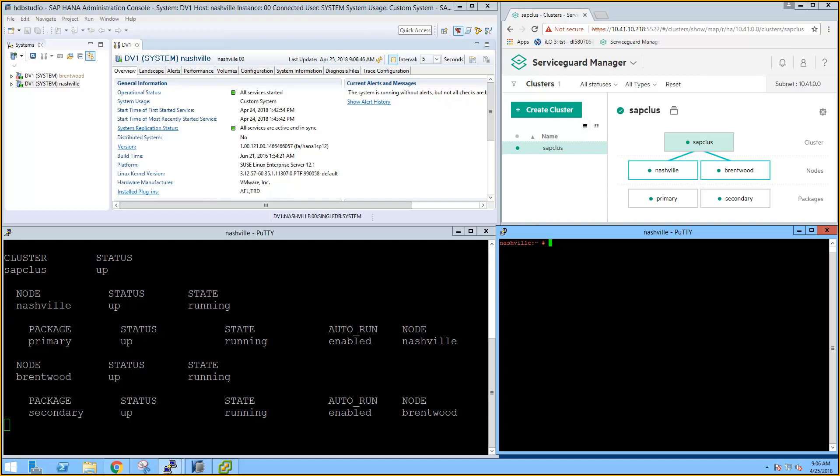The HANA Studio shows all services are started for Nashville and that the HANA System Replication Status is green, with everything active and in sync. In the CMViewCL loop, we see that the cluster is up, with Nashville running the primary package and Brentwood running the secondary package. Data is being replicated from the primary database in Nashville to the secondary database in Brentwood.